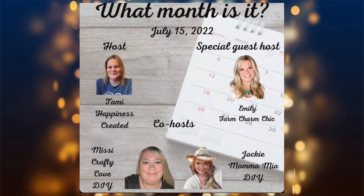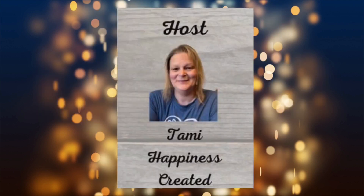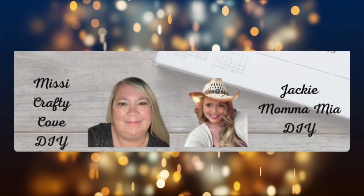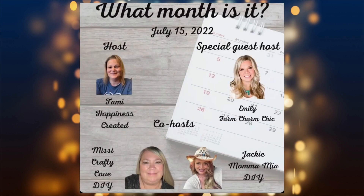Today is another collab called 'What Month Is It.' I love participating in this challenge because I can create any cute DIYs related to this month. The host of this challenge is Tammy from Tammy Happiness Created. We also have two co-hosts: Jackie Momia DIY and Missy Crafty Love DIY, and the special guest host for this month is Emily from Farm Charm Chick. Don't forget to check out all the channels — links and the playlist are in the description below.